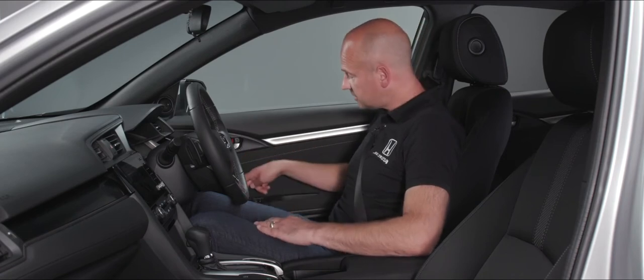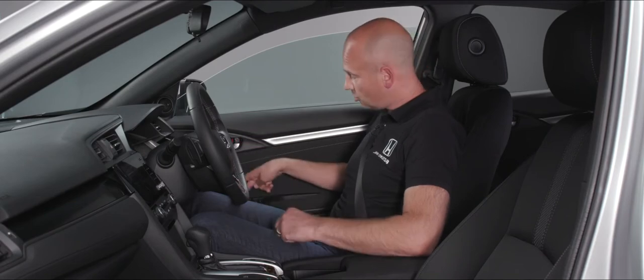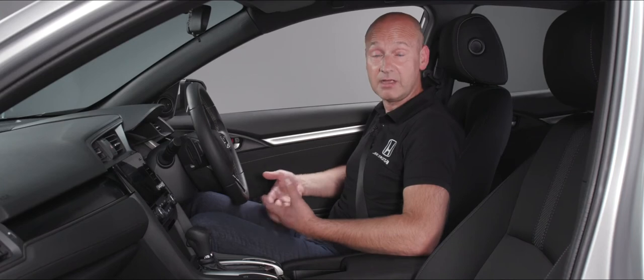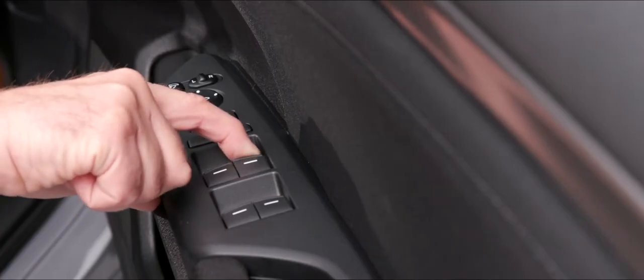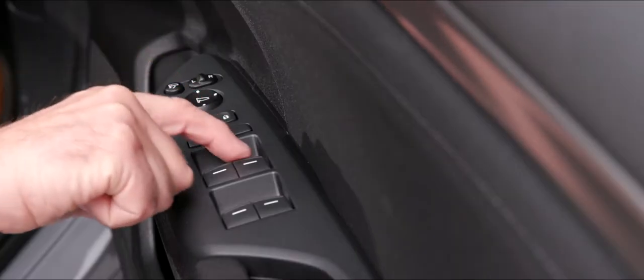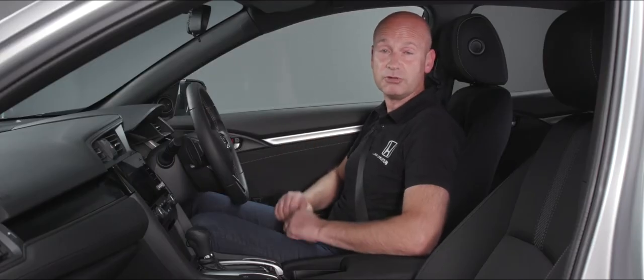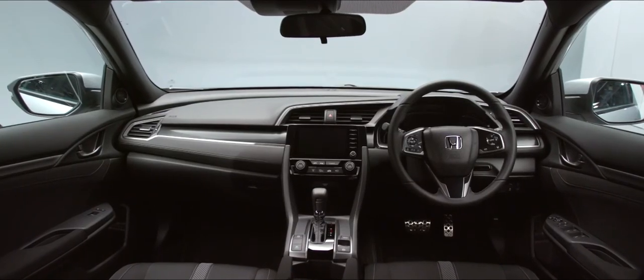When the window isolator light is off, everybody has individual control of their windows. All four windows are auto up and auto down — push down a little for partial movement or all the way down to send the window automatically to the bottom. The same applies going up: a little pull for a small movement, or all the way up to close the window fully.